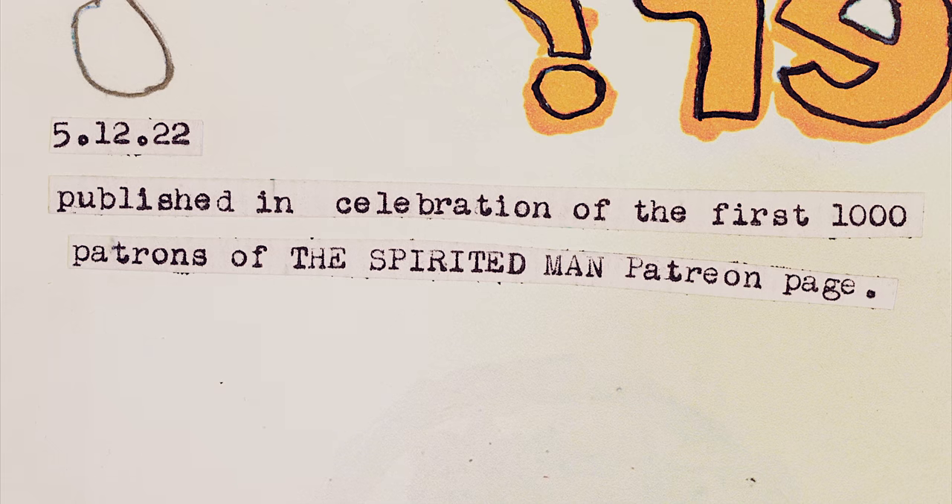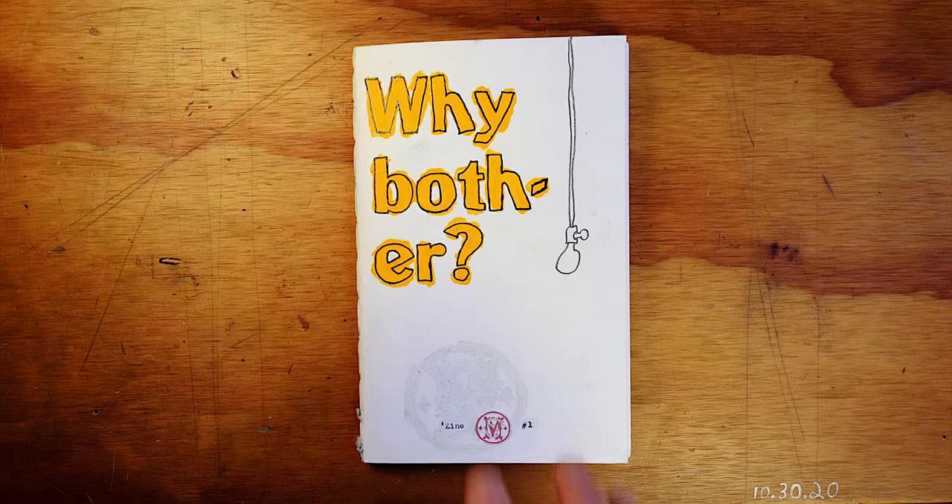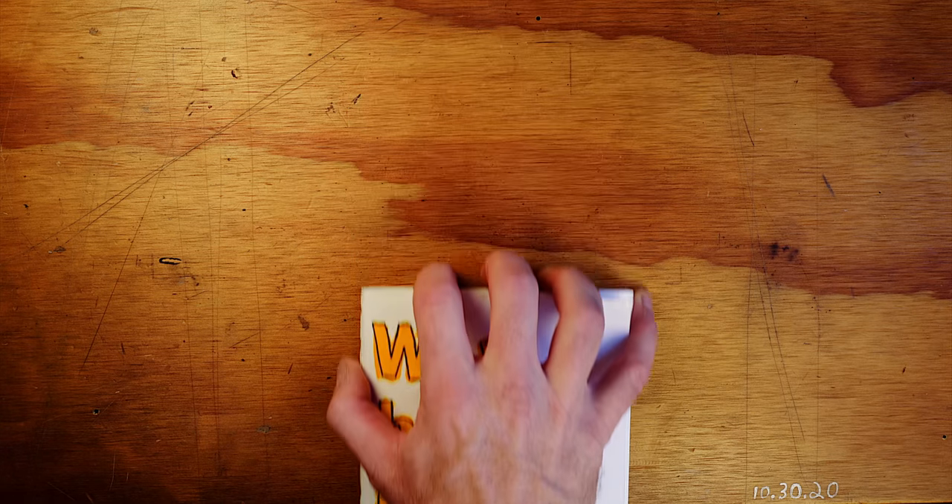I published this zine on Patreon in celebration of the first thousand patrons — so thank you, patrons. The next zine comes out when we get 2,000 patrons, then 3,000 patrons a third zine, 4,000 patrons a fourth zine. And each time a new one comes out, the previous one gets retired from the Patreon. So the people who've been there from the beginning stand to get the entire set of zines.